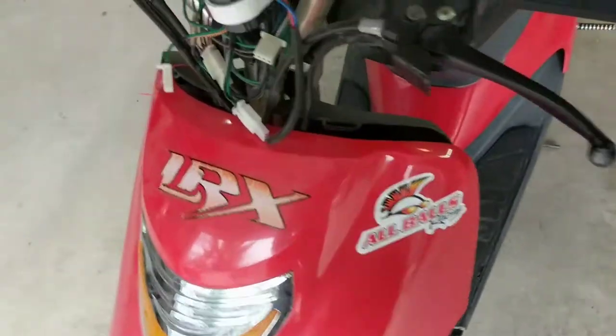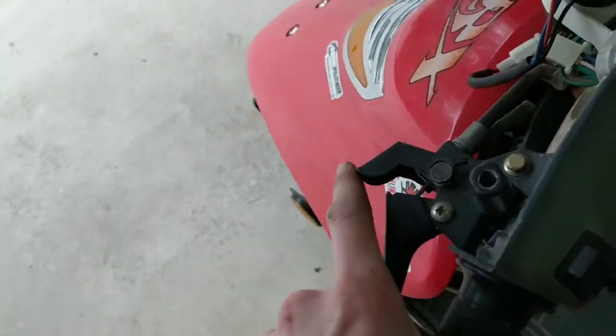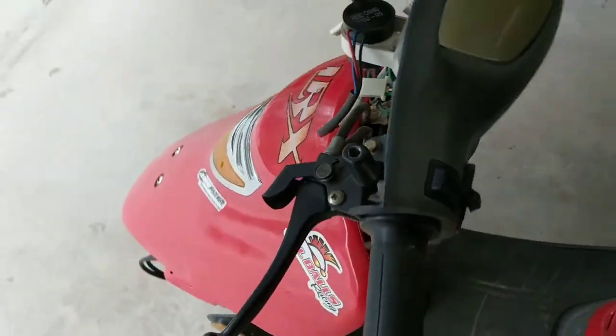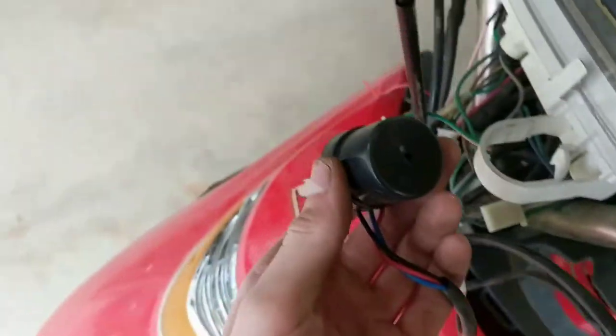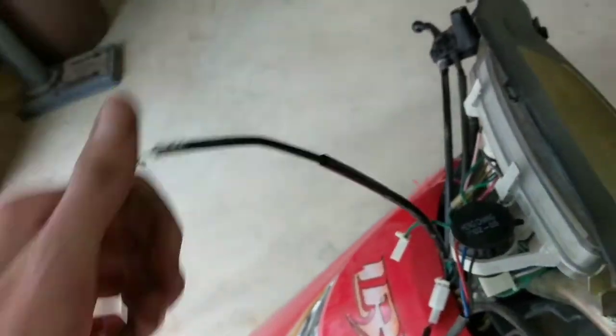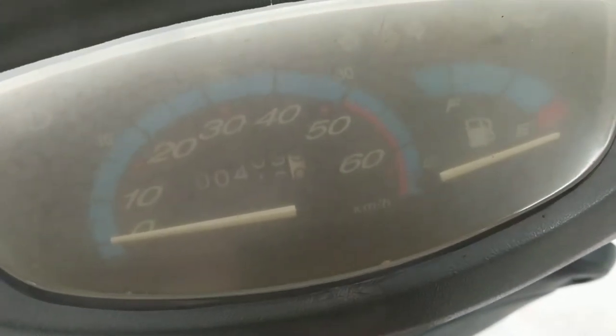We've got front and rear brakes, even got a little brake locker right here — that's some high quality. Only the high quality bikes do that. This is a horn, I think. Choke — choke's pretty good, high quality.